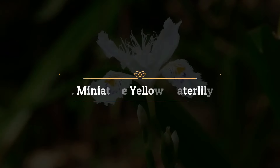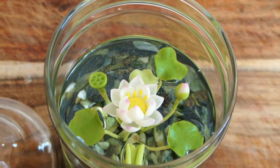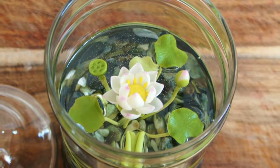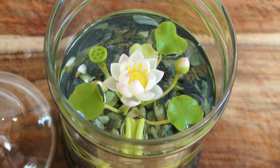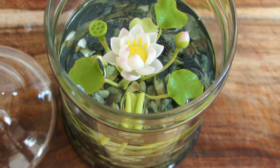Miniature Yellow Water Lily: Helevola offers upward curving yellow-petaled cup-shaped flowers and round green leaves. The plant does well in a 15 to 18 inch container and it flowers continuously from summer to fall.